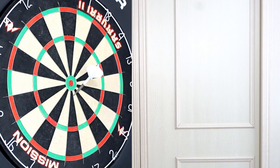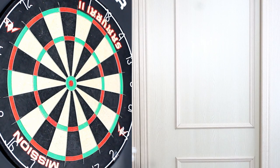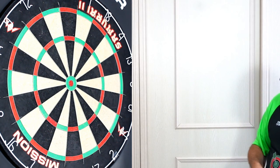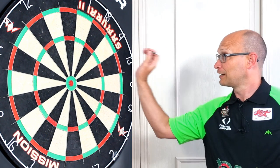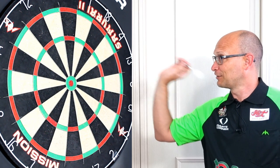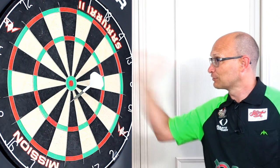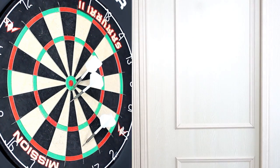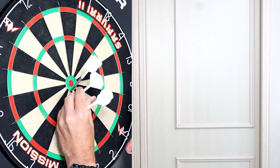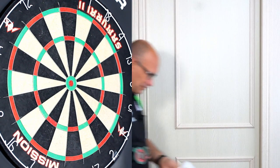The Paragon and Originals seem to be very similar in grippiness. I'm going to try throwing as lightly as possible just to see if they still stick. It's hard to throw lighter when you get used to throwing a certain way. Testing Paragon and Original with a very light throw — the Originals seem to be the ones that stick in the most every time.